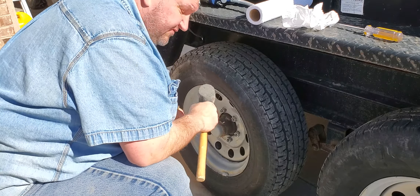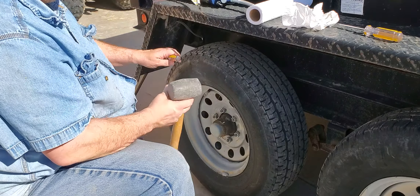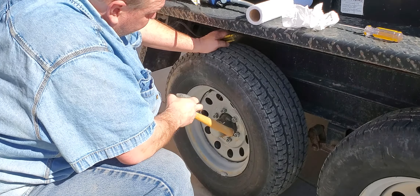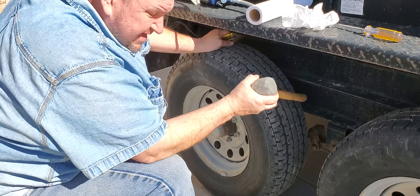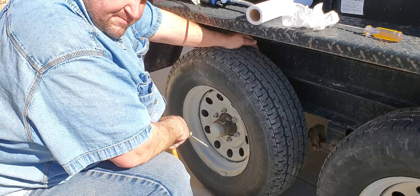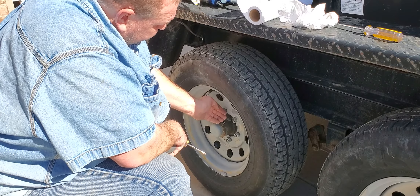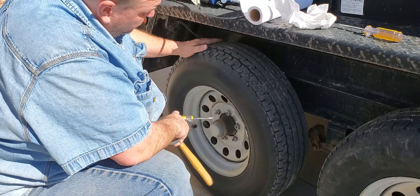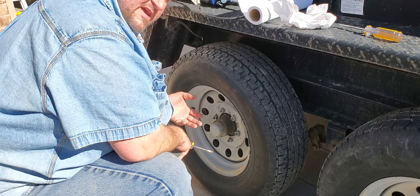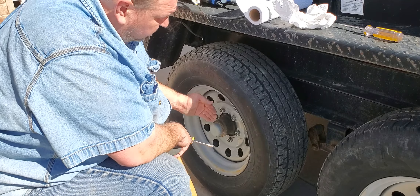I keep telling myself every year I'm going to get the quick, easy caps, because these are easy lube axles, which means there's a grease zerk. When I get this off I'll be able to show it to you. That comes all the way to your back bearing, right by your hub seal and your rear bearing. So when you push grease in, it pushes grease — while you're spinning it — through that rear bearing, through the hollow area of your hub, up to your front bearing. When you start pushing grease out, you know you've greased all the way through.